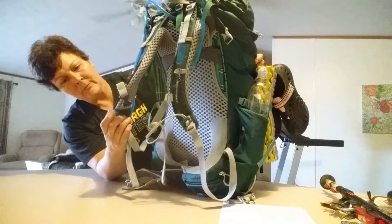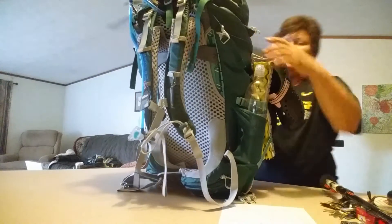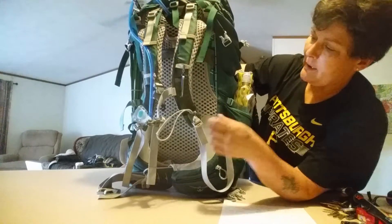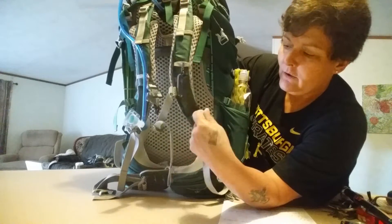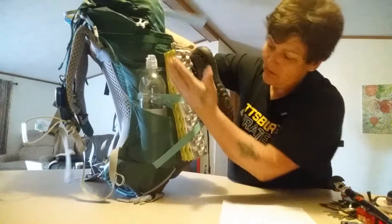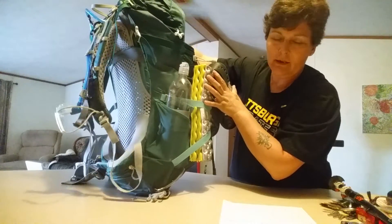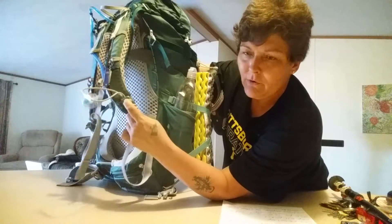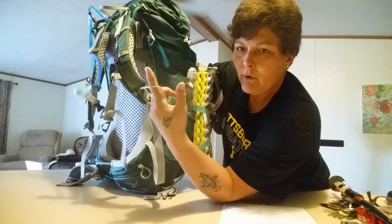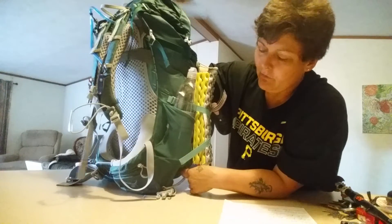Another cool feature — let me see if I can locate this. You have a stow-and-go place where you can put your trekking poles through here and they'll angle out back. You can hook them into a loop back there. So I may want to rethink having all this stuff on this side, because that's a really cool feature. If you're walking along and you don't want to take your pack off, you can put your trekking poles up quick.